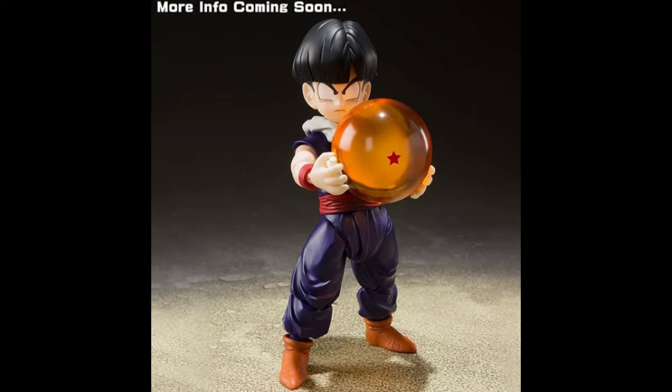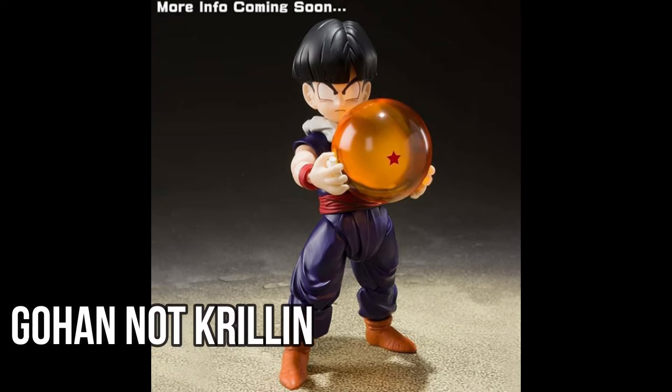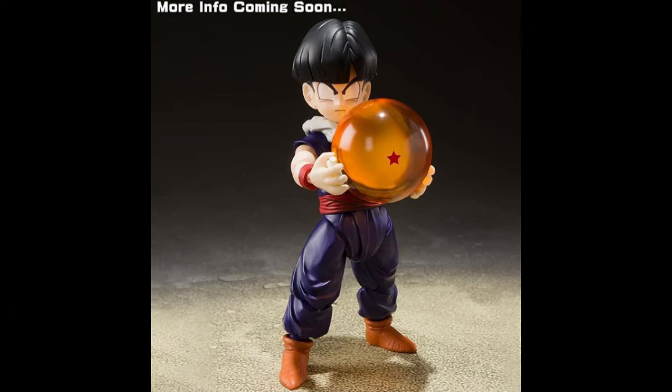What do you guys think of this Gohan? Are you guys going to pick it up? What do you guys think the price might be? I can see this as a $35 or $30 figure, but since it's coming with quite a few accessories, it's most likely going to cost around $45 to $50. They love doing that — more accessories for a smaller figure. Are you guys going to pick this up? Let me know down below. Thank you guys so much for watching, hope you enjoyed, see you next time, bye.